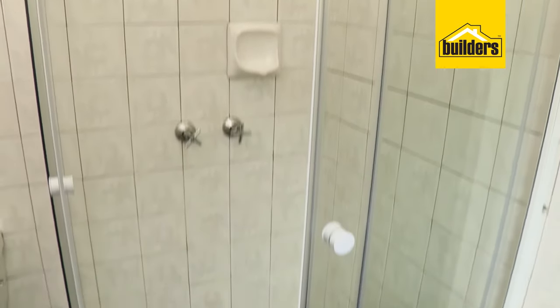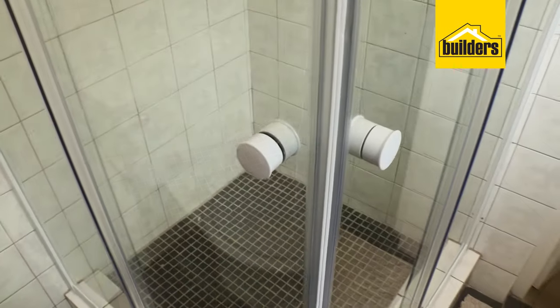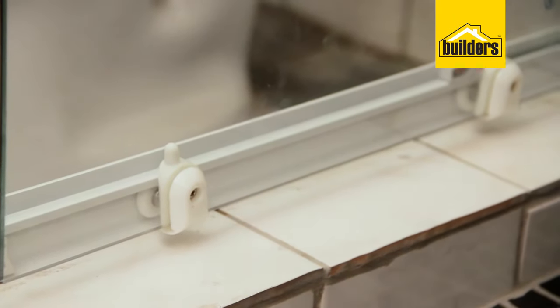This is the Builders Corner Entry Shower Enclosure. It's been designed for easy installation with 5mm tempered glass and mould-resistant seals. And the really great thing about this door — it has claw rails to prevent the door from derailing when you open and close it.